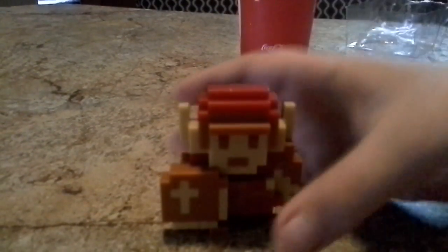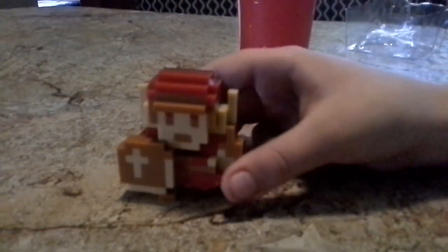One, two, three — flick! And with the power of the unboxing flick, we have unboxed 8-bit Link!